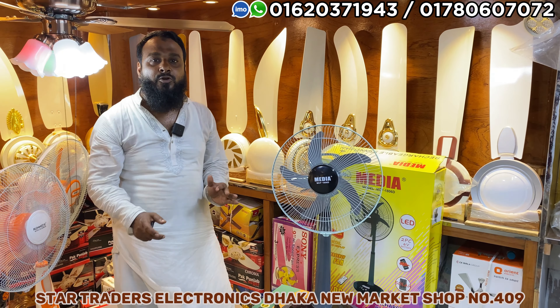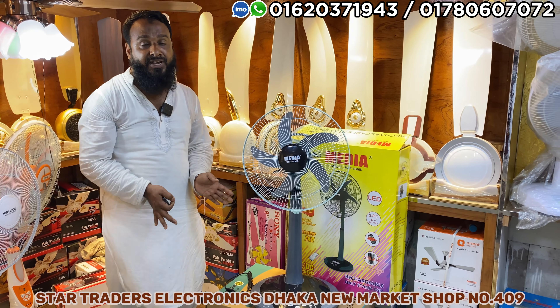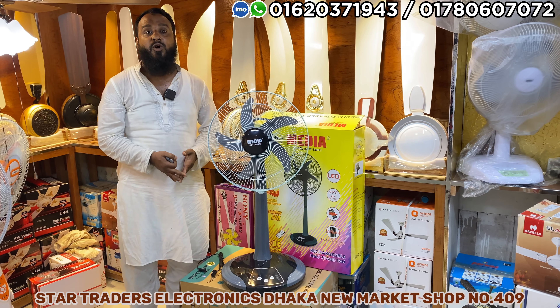Hello everyone. Some of you have been watching this video with Comfy Auto and Dominic. The media brand of Bangladesh has many brands such as AI.